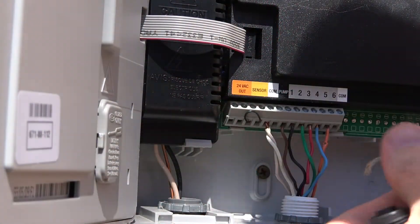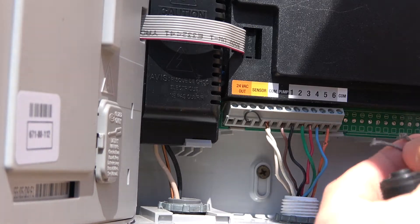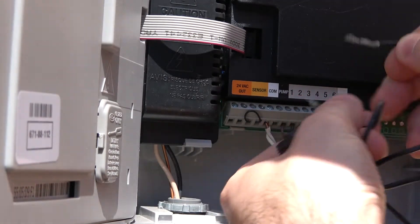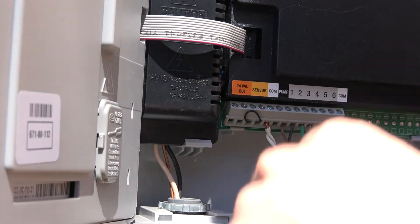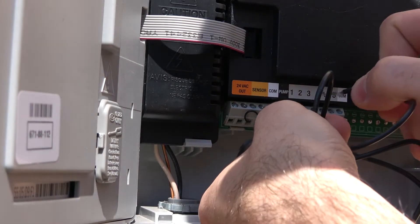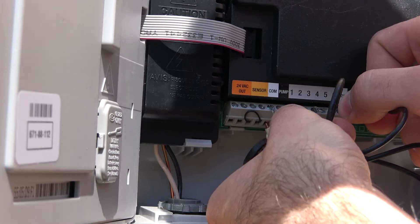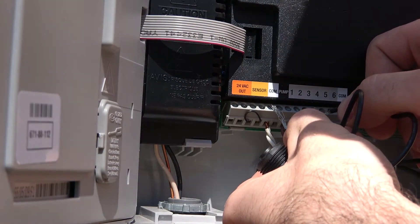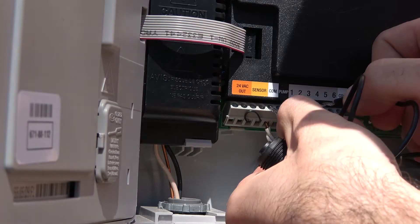Here's the new solenoid, and when we apply voltage across the terminals — which are currently turned on — it should click on. Yeah, there it goes. You can see the solenoid clicking down when it gets turned on.